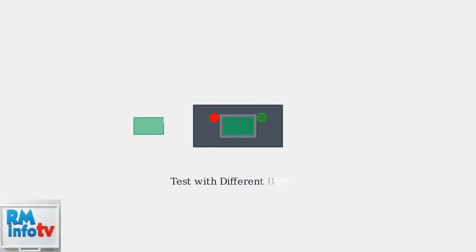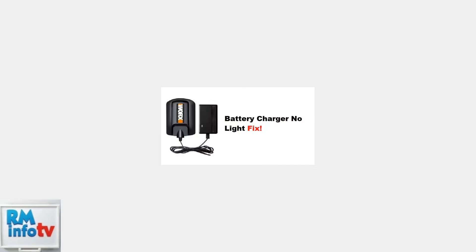If reseating doesn't work, test the charger with a different battery. If the second battery charges normally, your original battery is defective. If there's no light at all, the most common cause is that the battery isn't inserted correctly or the charger isn't getting power. Check that the battery is fully seated in the charger—you should hear or feel it click into place. Also, verify the charger is plugged into a working outlet.